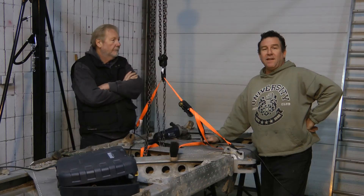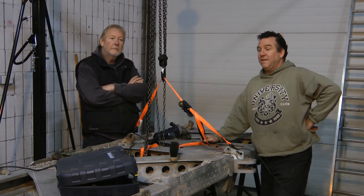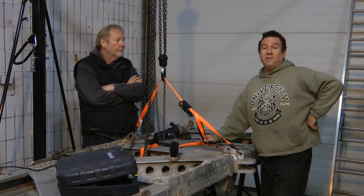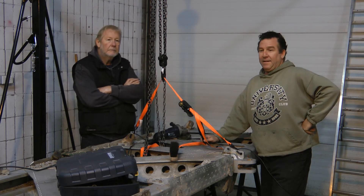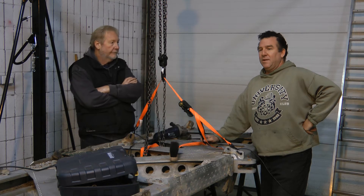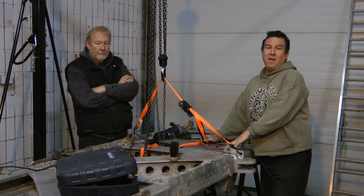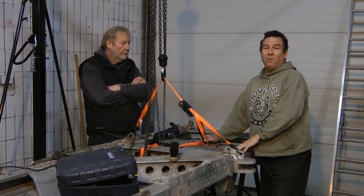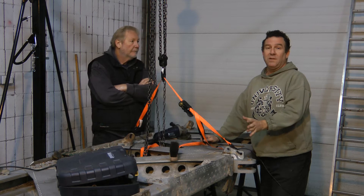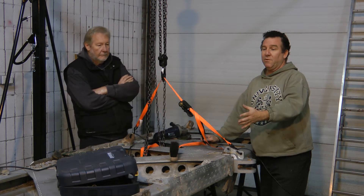Welcome back to the Nanton Aviation Station Rebuild Shop. This is the initial part of phase two of the wing rebuild. Since the last time we got together, we've separated the main spar from the rib structure and now we're about to disassemble the main spar into its component parts for rebuild.